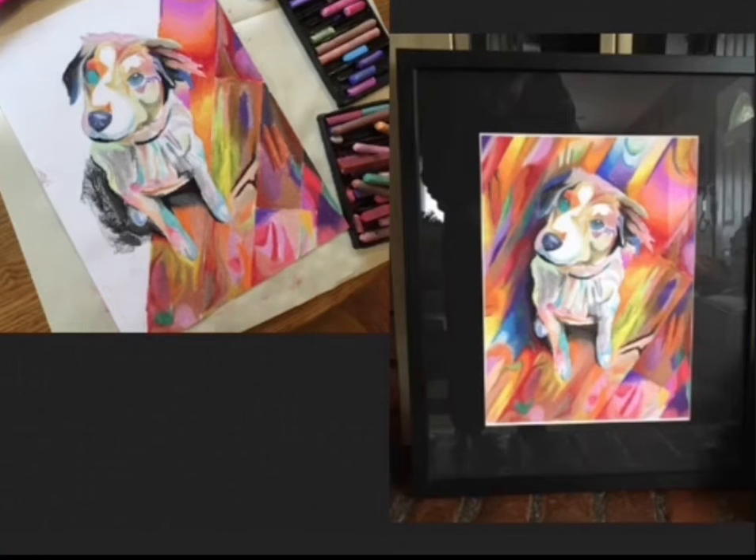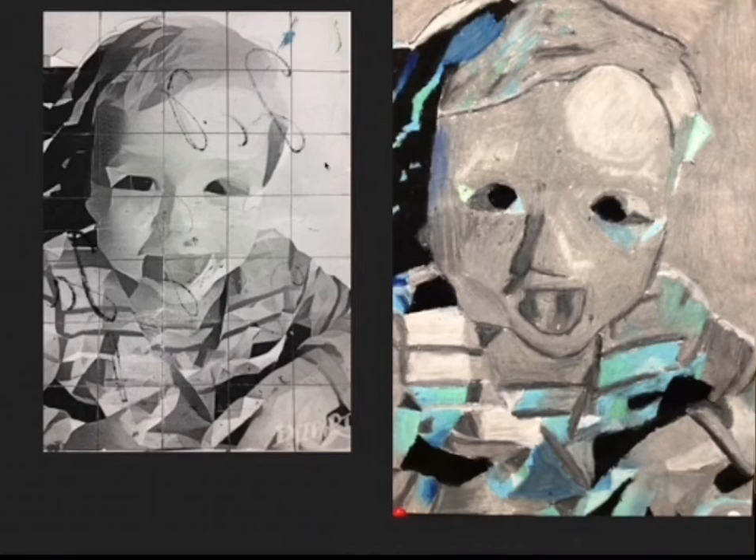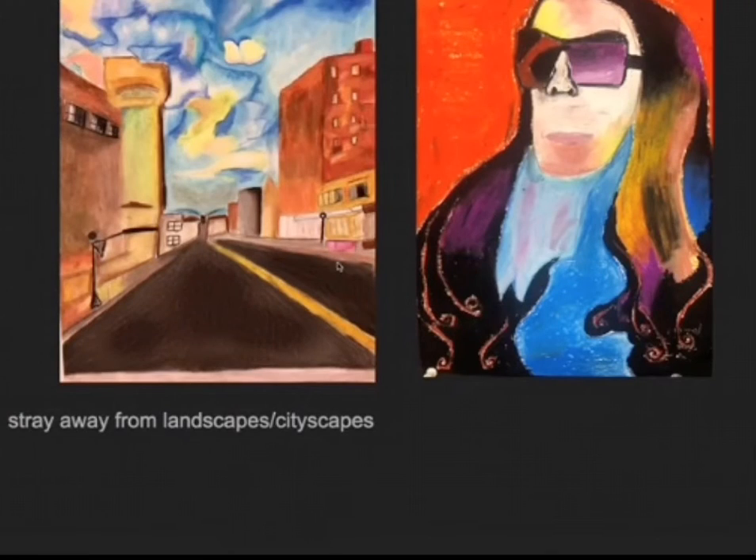Here are a couple of examples. This is the original photo, and this would be the finished one. I would try to pick a photo of you or a friend or a pet. You can do a landscape, but sometimes they're not quite as interesting — it is totally up to you. This is an example of one you could do. This was a nephew or something — this was their photo, their edited photo. You can see they created a grid, which is what I usually have students do. Draw it out first, then add the color. Try to stray away from landscapes or cityscapes unless you really want to. Portraits usually work out a little bit better.